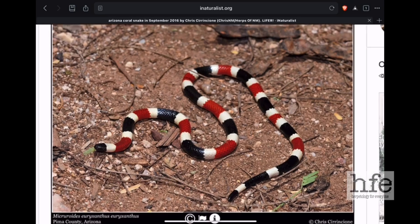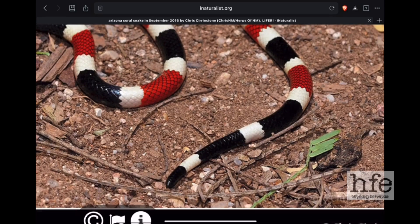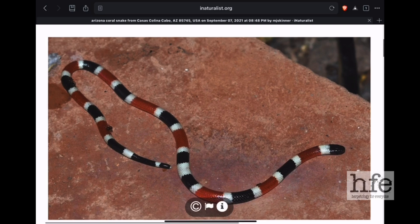At the end of the tail, we can see that even on the Arizona coral snake there's no red — the very end of the tail is ringed in black and white. Some Arizona coral snakes do have a cream to yellowish tint to their white bands. Here's another look at an Arizona coral snake showing the tip of the tail banded in black and white.